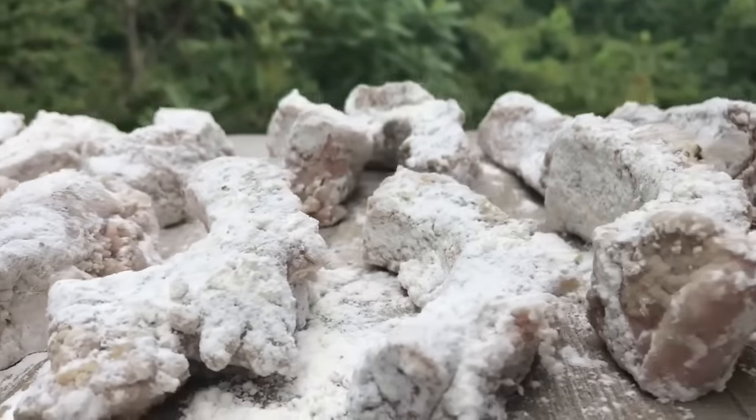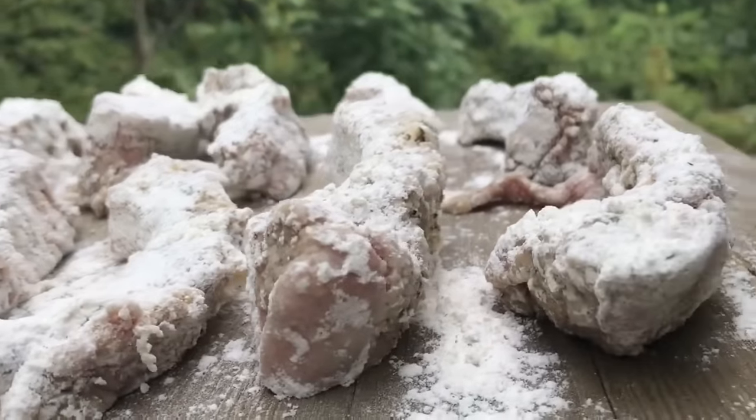We're just going to smother our ribs in flour and let that set for five minutes. I did put just a little bit of seasonings in the flour too, just in case some seasonings tried to jump off the meat.